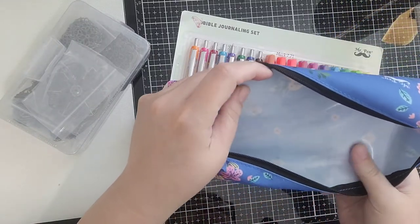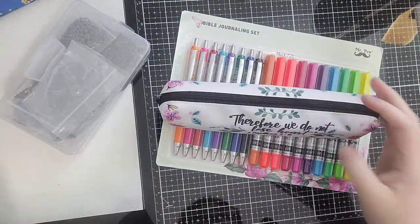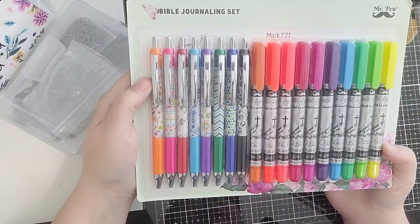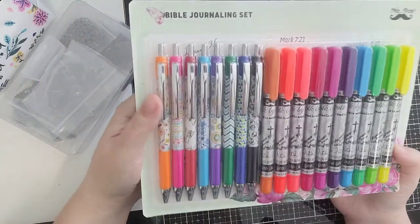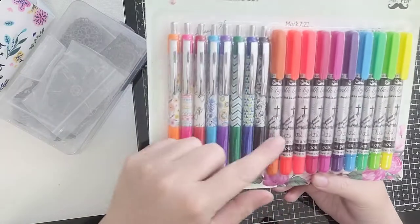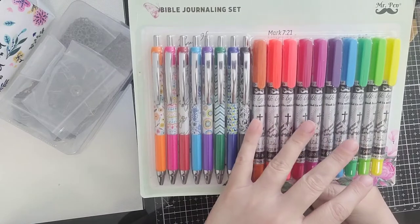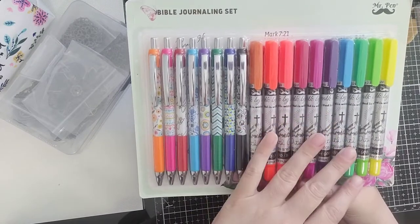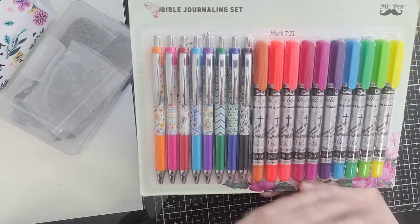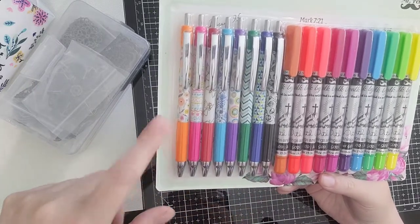They're slick on the inside, so it's a slicky material in there. I got all of this on Amazon, but it is a Mr. Pen highlighter and pen set. This will not bleed through on your Bible pages. I've watched several videos of different people trying it and testing it and it never has bled through. So it gives you a great assortment of colors in both the highlighters and the pens.